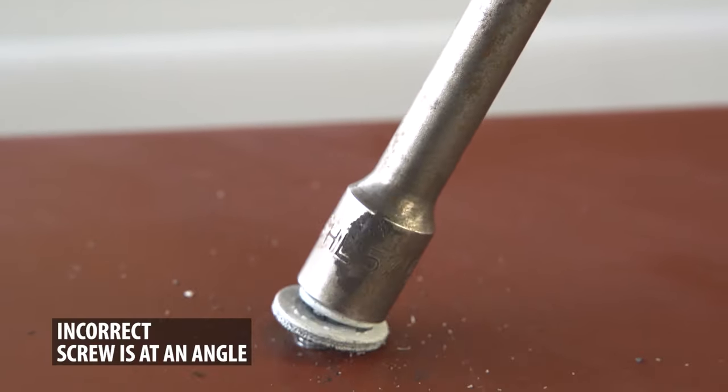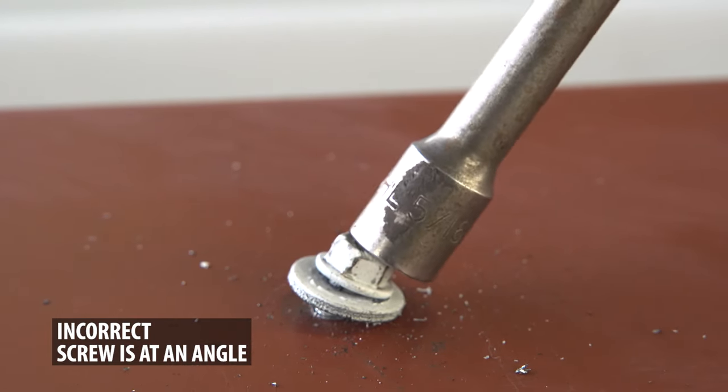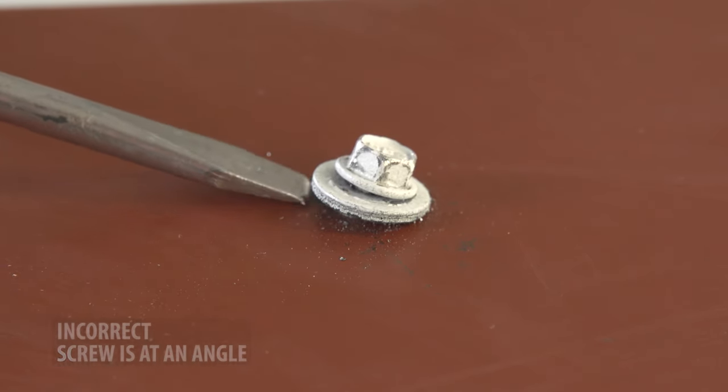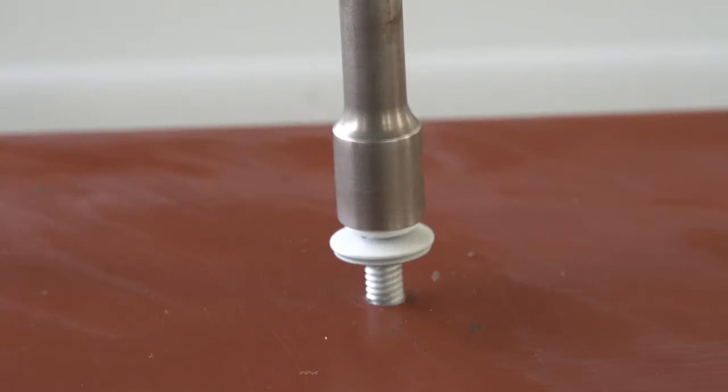Screws should always be installed straight and not sideways. Screws that are installed sideways or tilted will not permit the rubber washer to seal correctly, creating a possible leak point. If you notice this has happened, back out the screw and redo it so that the screw is straight.